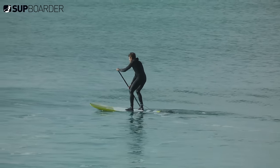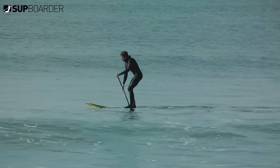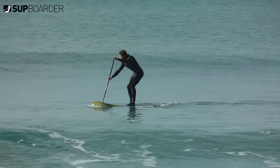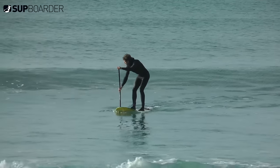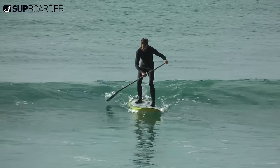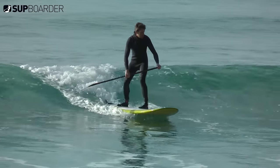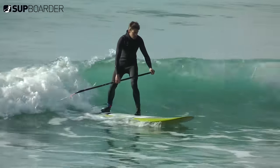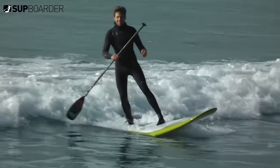In this SUP water surf how-to video we're going to take a basic look at catching your very first wave, especially looking at the footwork required. It sounds easy but getting your timing, board and foot positioning right to get you onto the wave does take practice. Whatever your paddling ability, there's nothing more annoying than watching the perfect wave pass you by. So if it's your first time out back in the waves, here's what you should be doing to give you the best chances of catching your first waves.